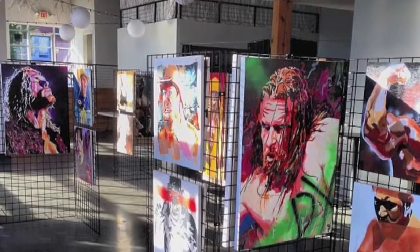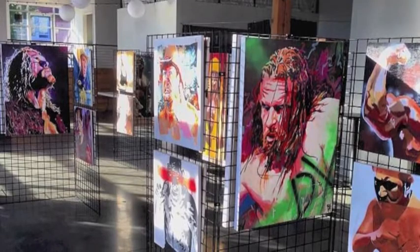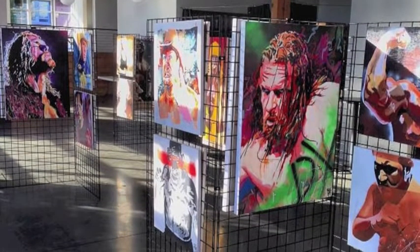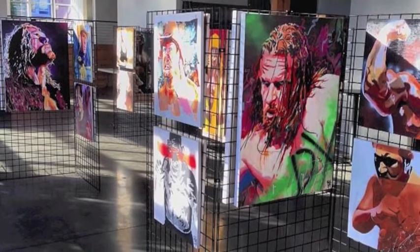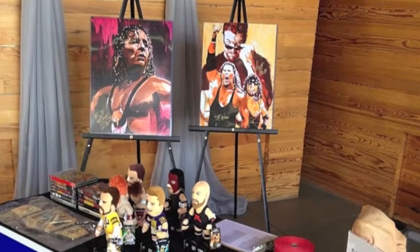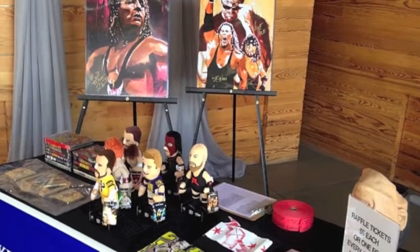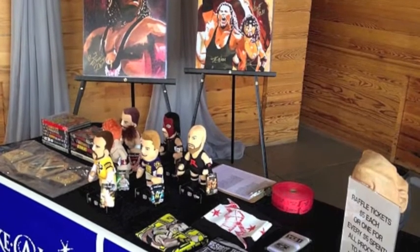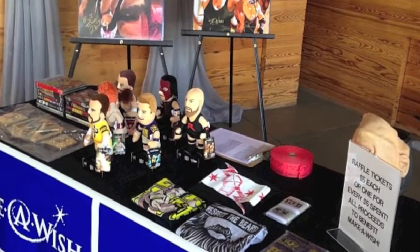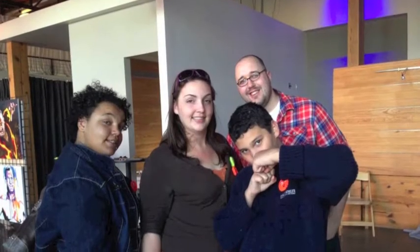Last week I held my second Make-A-Wish wrestling art show fundraiser. I had a bunch of my paintings on display, met so many great people, and had the fundraiser raffle as well, which was such a neat experience. The best part though was when David, the young man who this fundraiser was for, and his family came to see the work, knowing that I was helping to make his wish come true.